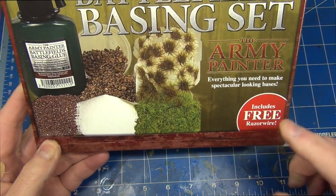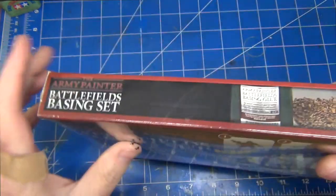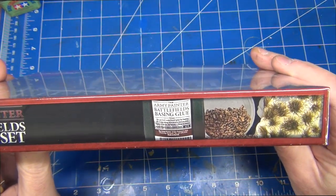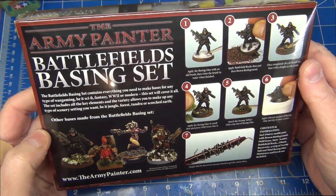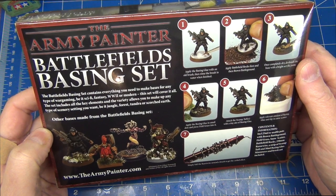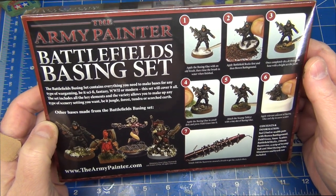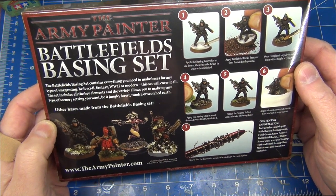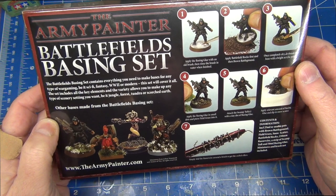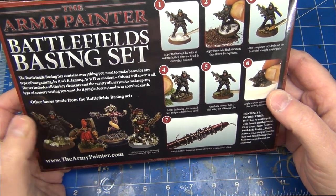As a bonus it includes free razor wire — who doesn't like a bit of razor wire on their dioramas? Let's have a look around the packaging. We've got some examples on the side of the materials we'll presumably find in the box. On the back there's some information — the blurb says the Battlefields basing set contains everything you need to make bases for any type of wargaming, be it sci-fi, fantasy, World War 2, or modern. This set will cover it all, including all the key elements to make any type of scenery setting — jungle, forest, tundra, or scorched earth. That's a fairly big claim.